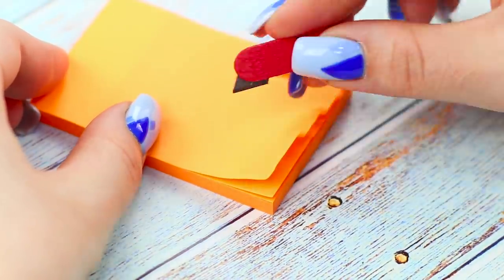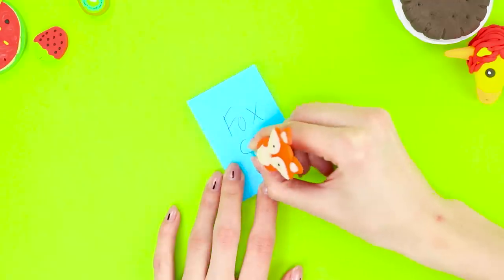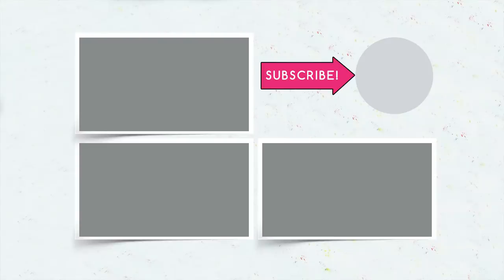Did you like these mini office supplies? Let us know in the comments which ones you liked the most! Don't forget to like this video, subscribe to the channel, and click on the bell to be the first to watch the funniest school supply ideas on Troom Troom Select!